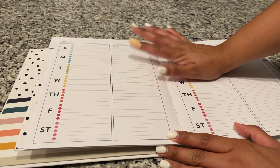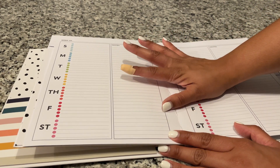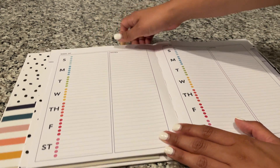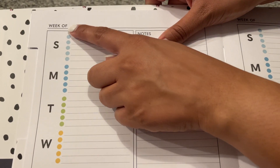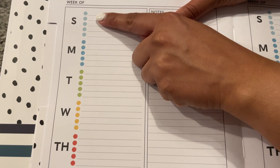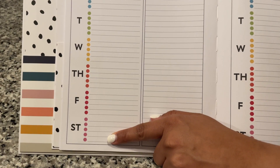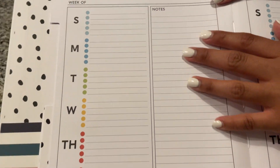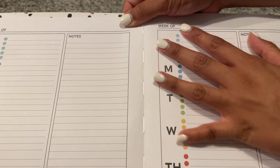This looks different from the teacher planner — I've never seen a planner like this so I'm excited to see how I can use it. You have a 'week of' label at the top, then you have your seven days of the week, each one a different color, and you also have a notes section over here, and then you go into the next week.